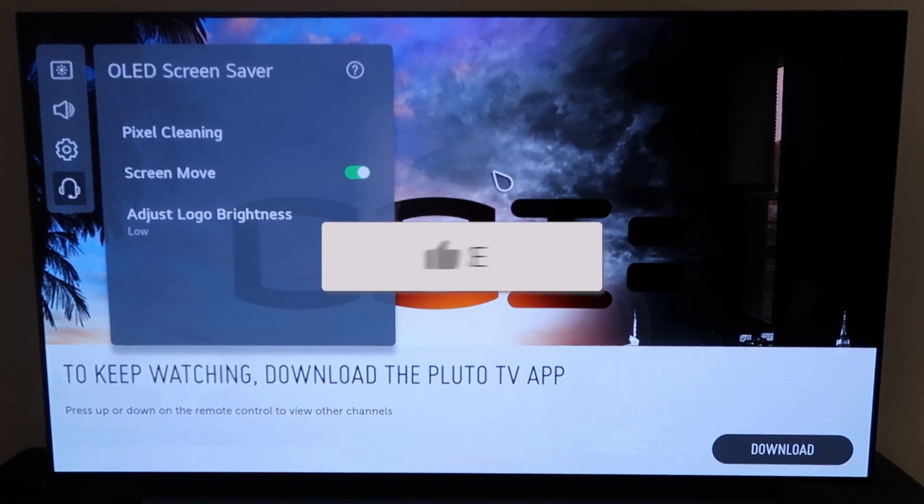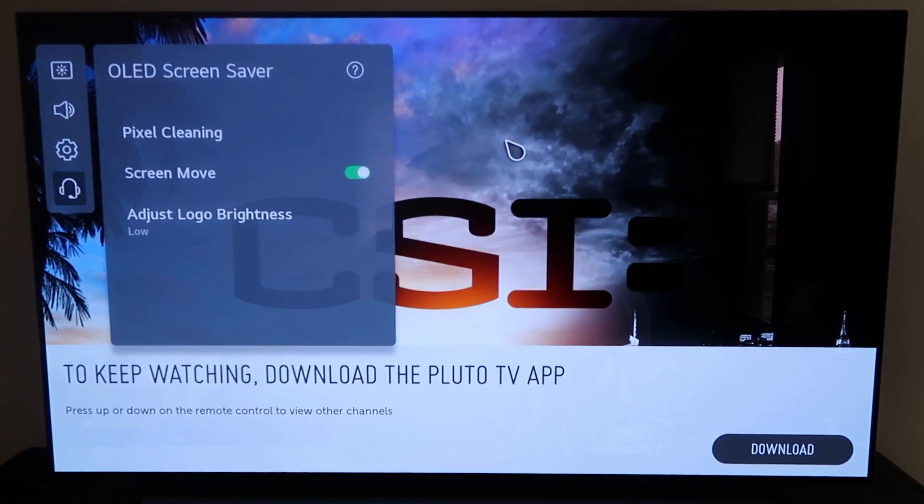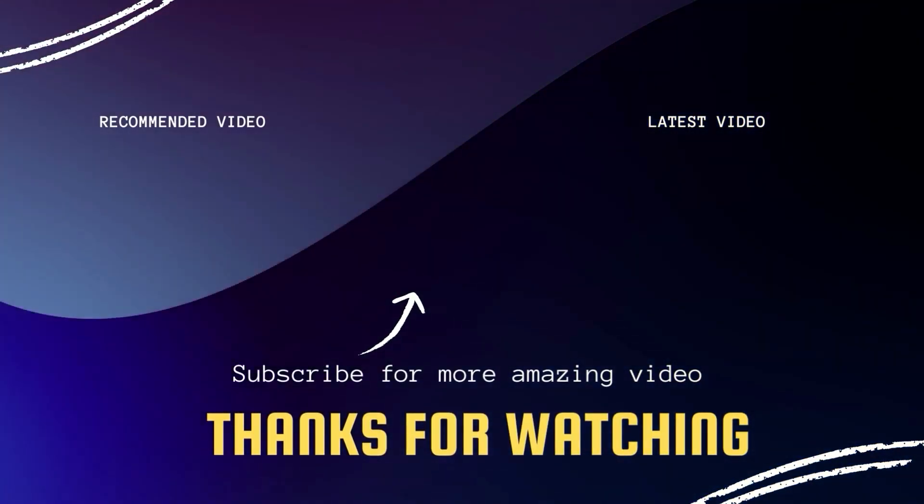If this video was helpful to you, go ahead and click a thumbs up on it. Go ahead and subscribe to my channel — I make tech videos all the time and I'd love to have you back in the next one. Take care.